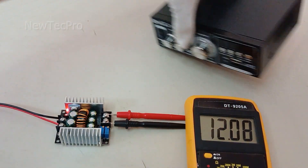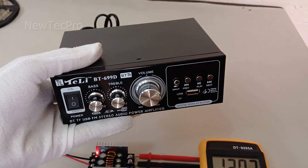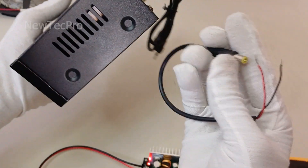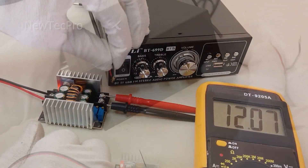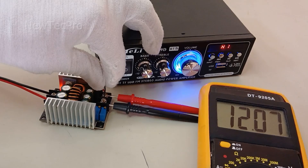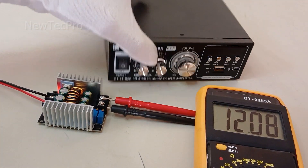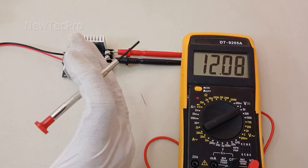The LED strip turns on — that's good. Now test number three: I try to turn on an audio system with a 12V input. I use this circuit power here and turn on the audio system at 12V through the step-down module. You can see it turns on successfully.